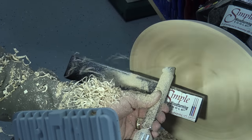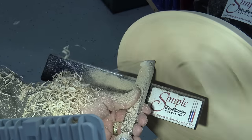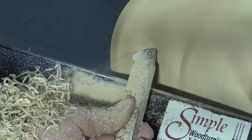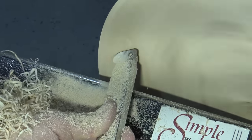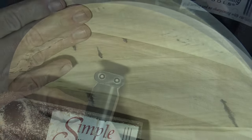Here it is rotated so that it's making a sheer cut, and it will come up the side of the bowl. It makes a nice finish and there's no waves.